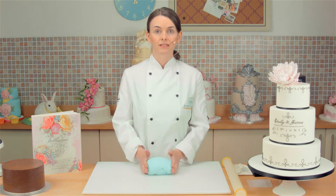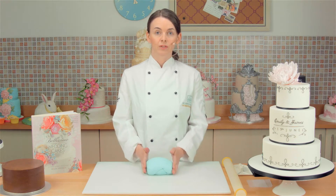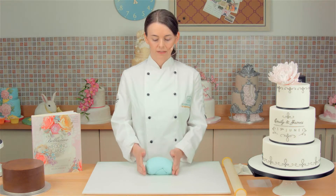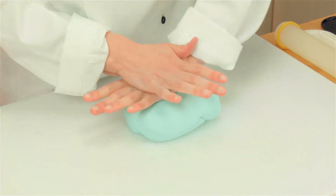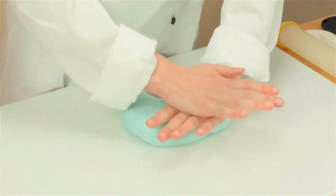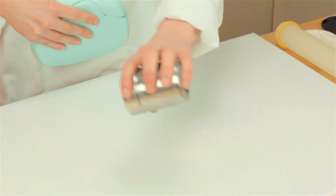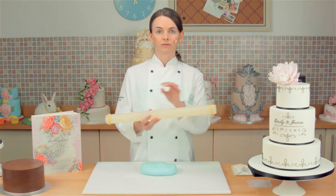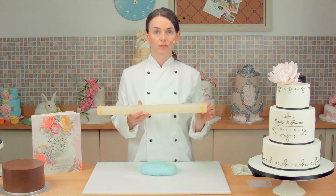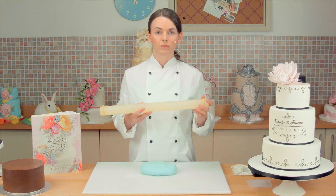So now I am going to roll out my sugar paste. Today I am using the Squire's Kitchen brand Frosted Leaf, but you can use any brand you want as long as it is a nice, firm paste. So I have just kneaded the paste first of all, and now I am just going to flatten it with my palms to start with. And then I am going to dust the surface with a little icing sugar. I have got my rolling pin here, and as you can see it has got rolling pin rings on the end. These are five millimetre rolling pin rings, and they give a nice, even thickness to the paste when you roll it out.